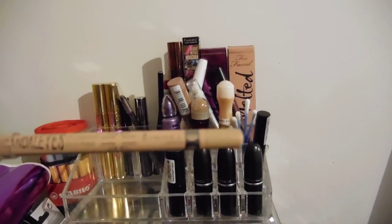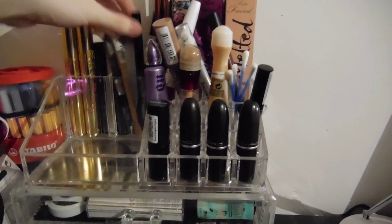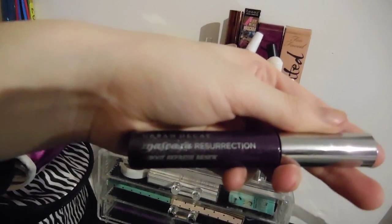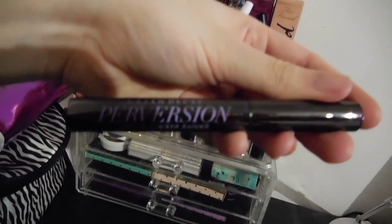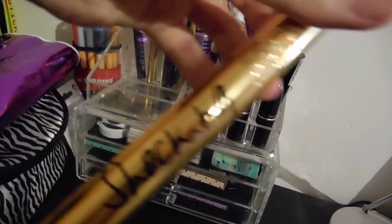Rimmel Scandalize Waterproof Eye Pencil in the shade Nude. Urban Decay 24/7 Double Pencil with Provision on one end and Pistol on the other — it's Naked 2. We've got Urban Decay Mascara Resurrection and Urban Decay Provision Mascara. Some YSL Baby Doll Mascara and YSL Shocking Mascara.